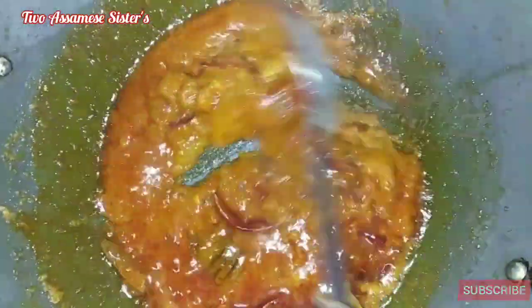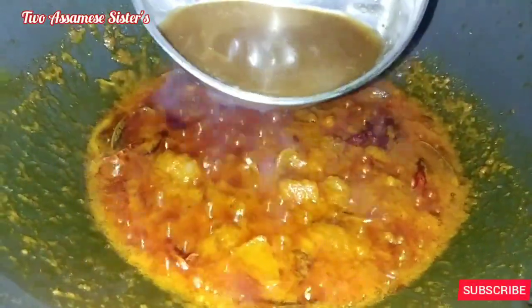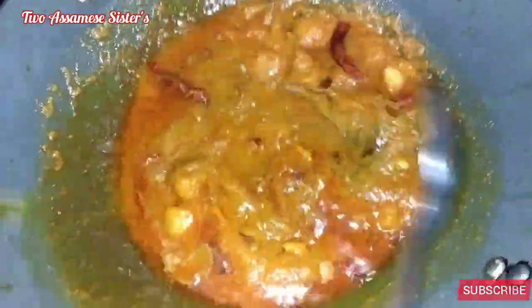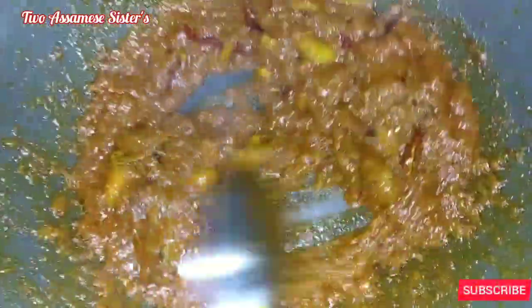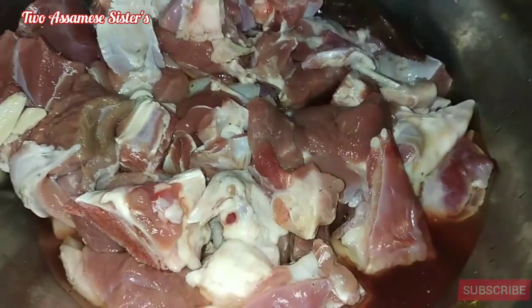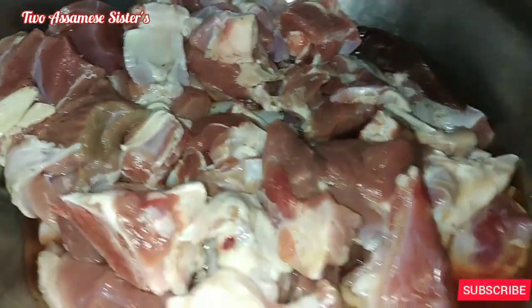I put zira powder in plain water and paste the numbers, then store it. I clean the olive oil and put it in a little bit. I put the onion — two onions.